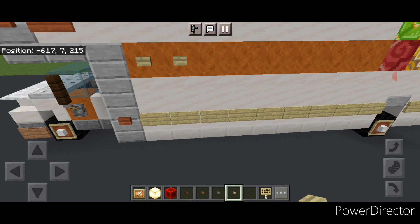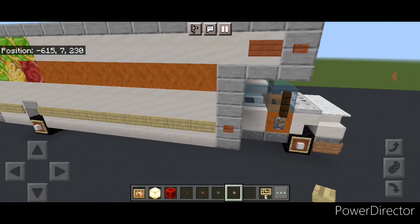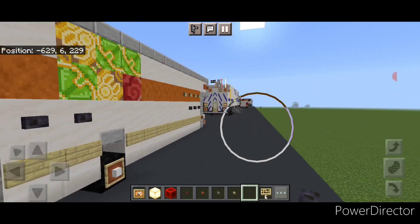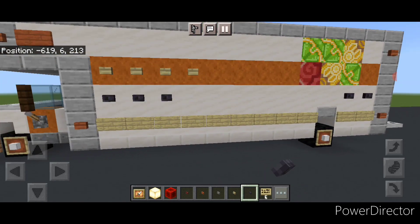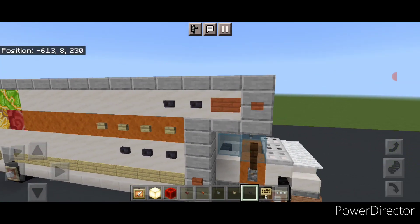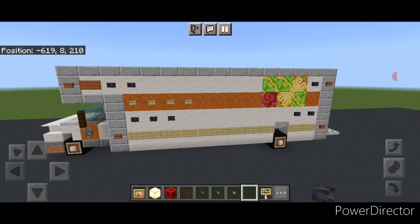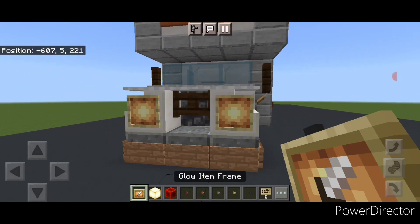Take a birch button and do four birch buttons on each side. Then switch to polished blackstone buttons — put three down here, two on the back, and repeat on the other side with two here and three down. Then up here do two polished blackstone buttons on each side, and one in the back corner on each side. Come up front and on either side of the front put a glow item frame with frog lights in them for the headlights.